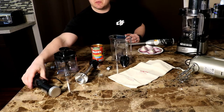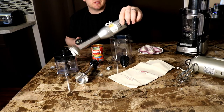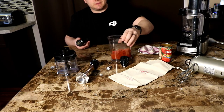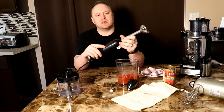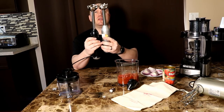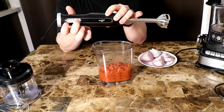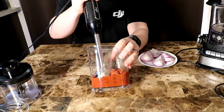The first thing we're going to test is the hand blender. I've had this Cuisinart for quite a few years and love using it on soups. Since I'm not making soup today, we'll test it with a can of diced tomatoes to see how it turns out. This is actually pretty heavy — looks like we have a solid motor in here. We pop the attachment in, give it a twist, and it's locked. It's a little taller than the Cuisinart, and it has two speeds.